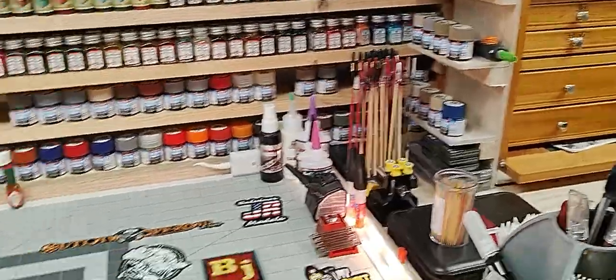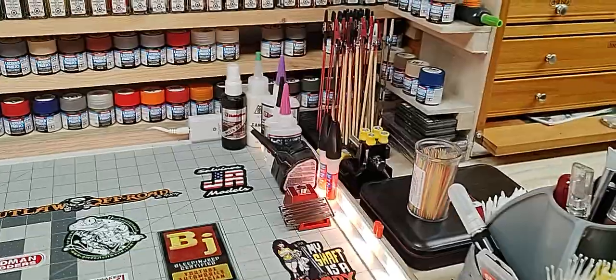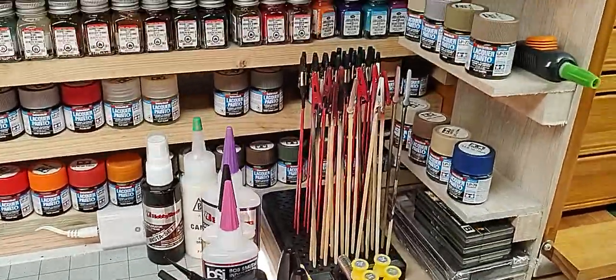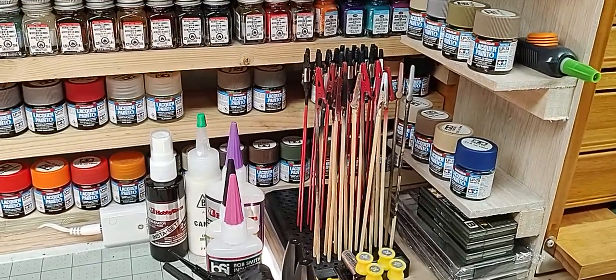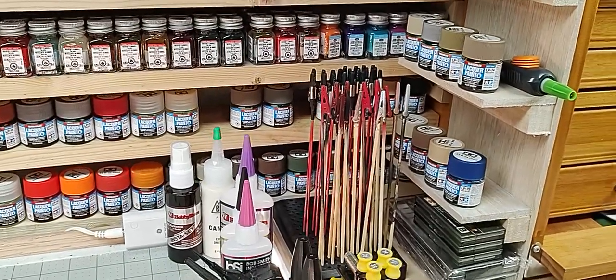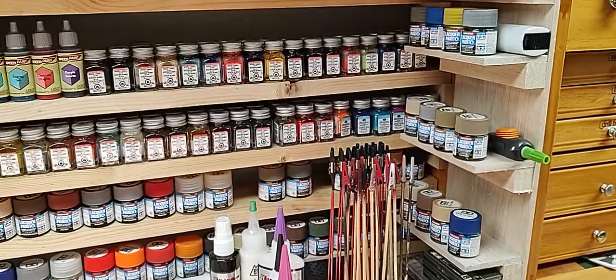That's tap water with a lemon — highly recommend it! We've got a little dust vise here and some extra glues. Got the little clamps for holding parts while you paint them — I'll put a part in there and let it dry. The enamels and lacquers tend to take a little longer to dry, but even the acrylics have to have time to dry.